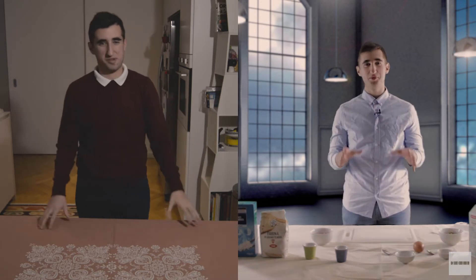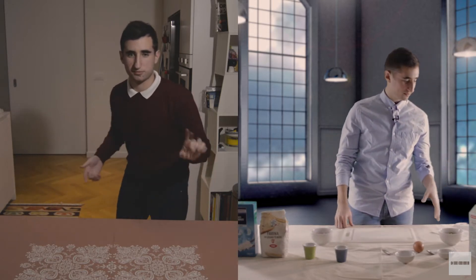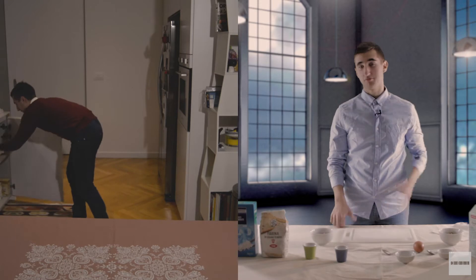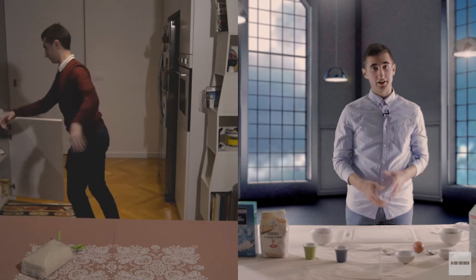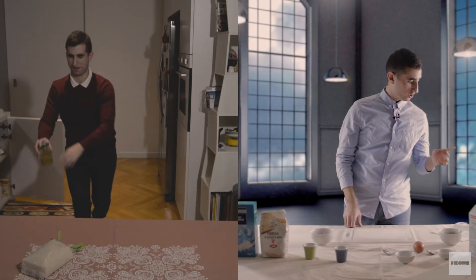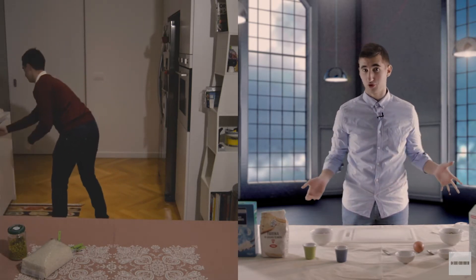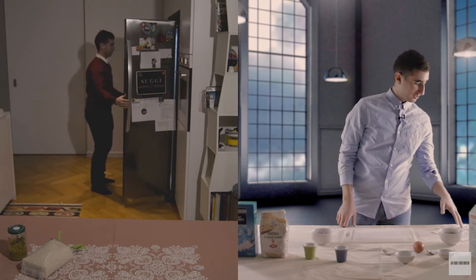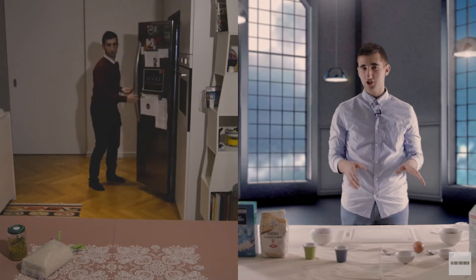Partiamo subito con il primo piatto, il riso alla cantonese. Ecco gli ingredienti: 165 grammi di riso comune che non scuoce, noi prendiamo i basmati. Piselli freschi o surgelati, vanno benissimo. Una fetta di prosciutto crudo tagliato grosso, ma se non avete prosciutto crudo prendete quello cotto. Un uovo, del sale, olio di semi e pepe macinato.